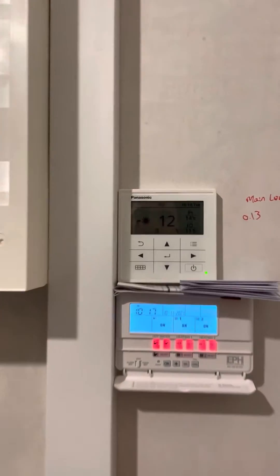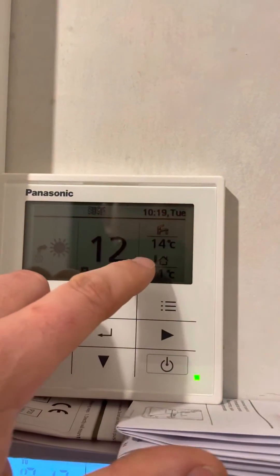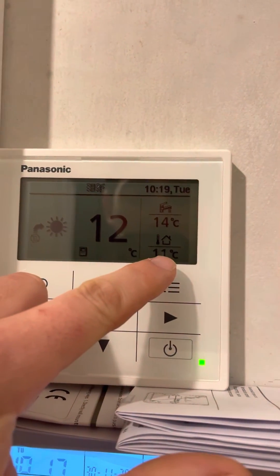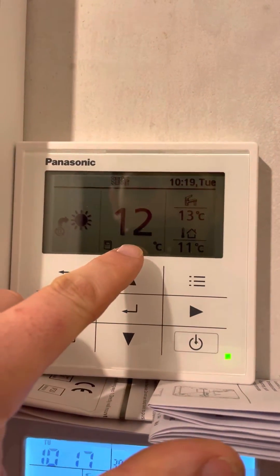The heat pump controller is quite simple and you won't have much interaction with it. It's currently showing the hot water temperature is 14 degrees and the outside temperature is 10 degrees, which means the flow temperature is 12 degrees.